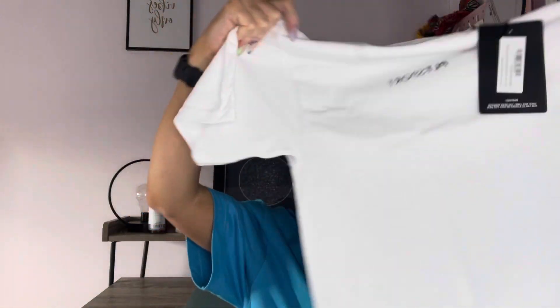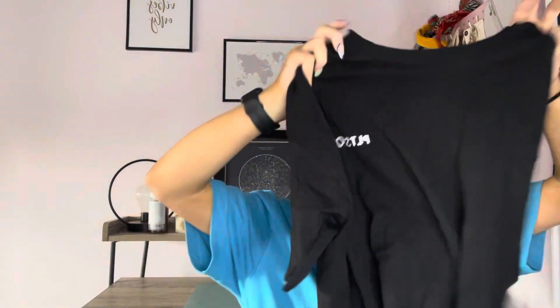I also got a couple of t-shirts — lightweight activewear gym tees in white and black. They're called the Pretty Little Thing Oversized Training T-Shirt and I got them in a size medium. I tried a small but they weren't as oversized as I wanted. They're very thin material so they may be slightly see-through, but you're wearing a sports bra nine times out of ten anyway so it's not a big deal.